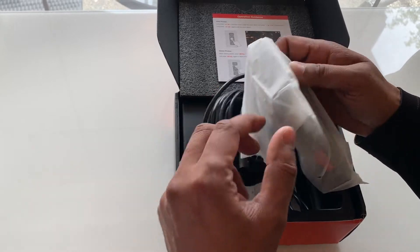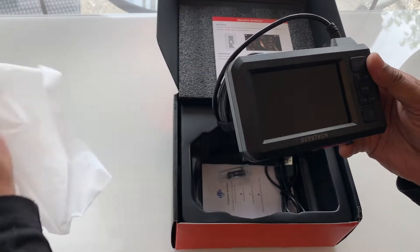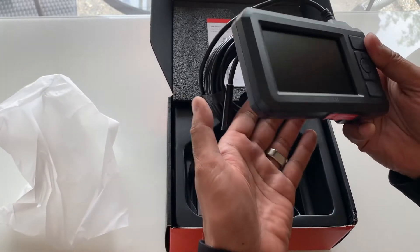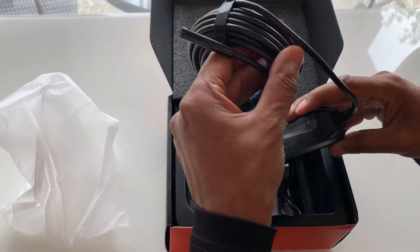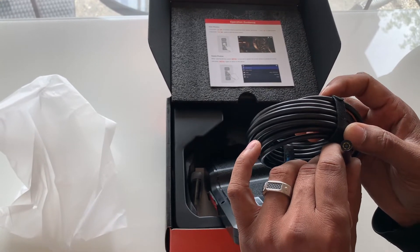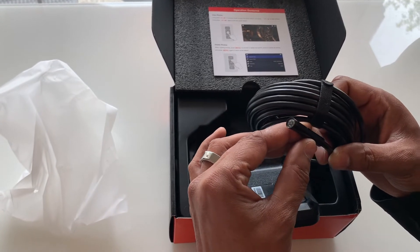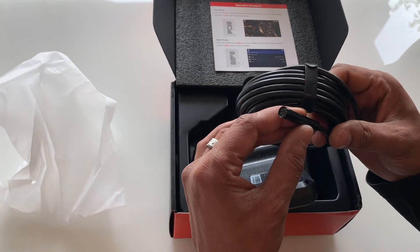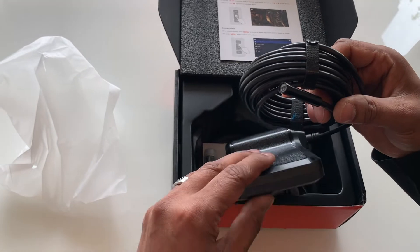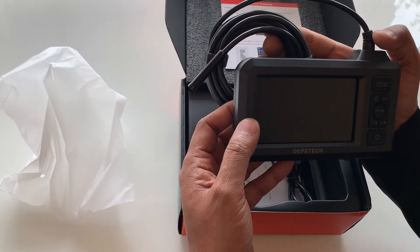This Depstek Borescope is equipped with two HD cameras that can see both forward and sideways. This field of view enables the endoscope camera to have a larger viewing angle, even in confined spaces. Because of the split viewing design, you can now have both front and side views at the same time, making the inspection process easier and faster. You can simply switch between front, side and split screen viewing by the press of a button.